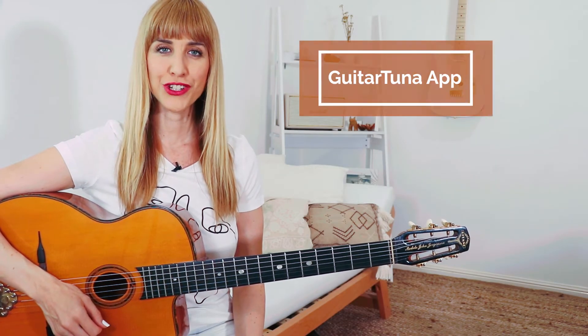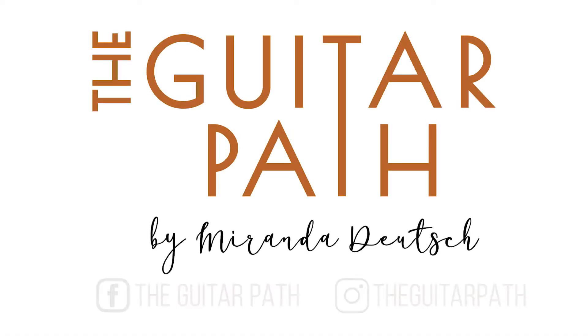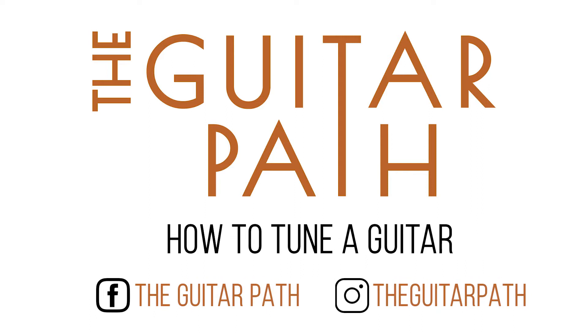In this video you will learn how to tune a guitar using the GuitarTuner app, spelt T-U-N-A like the fish. Hi, my name is Miranda from The Guitar Park. Our programs and courses are designed to make progressing on this instrument and becoming the musician you want to be simple and fun.